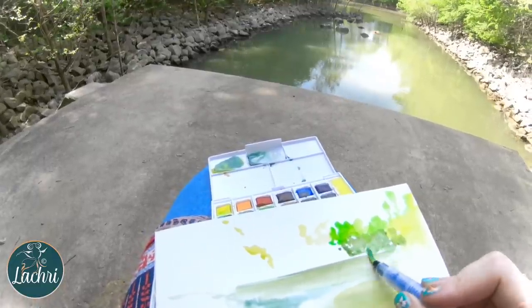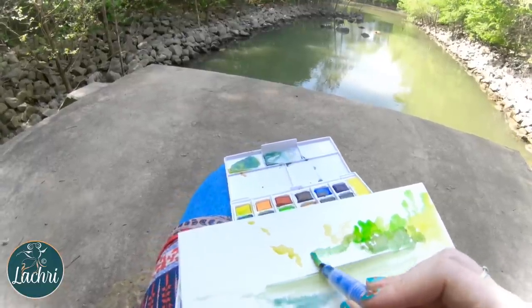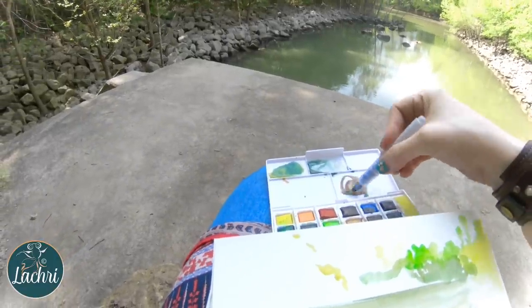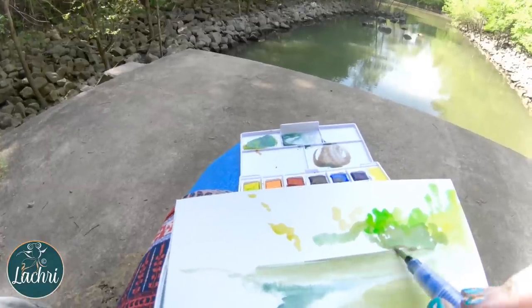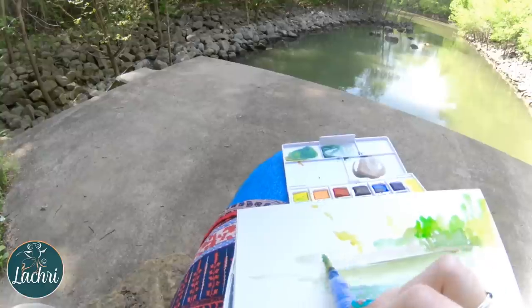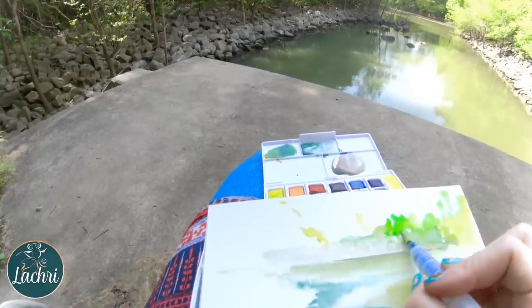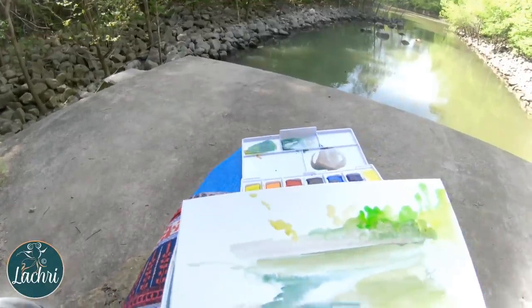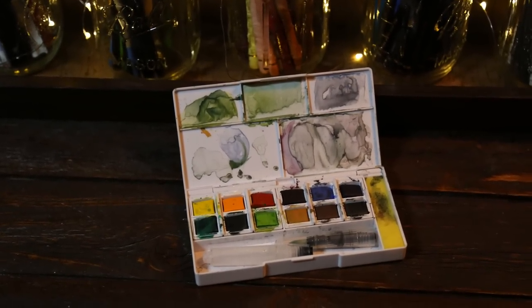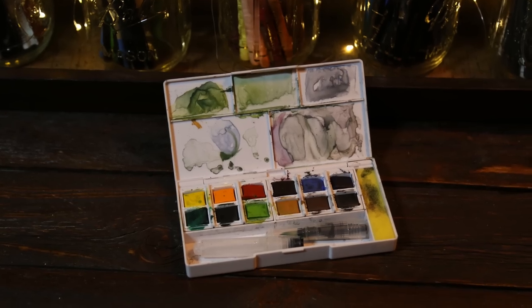Seriously, maybe I can do this every day — I'm trying to figure out how to fit that into my schedule. I had so much fun. Without a doubt, this will be my setup of choice every single time. This solved my previous complaints about working outside, having to drag out all of these supplies. Everything I need is in this tiny little set — it has the palette, it has the brush, it has the paint colors. All I need to bring in addition to that, besides my bottle of water, is that pad of paper.